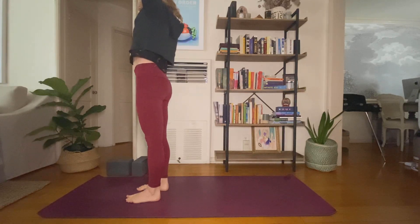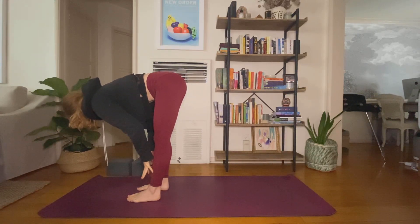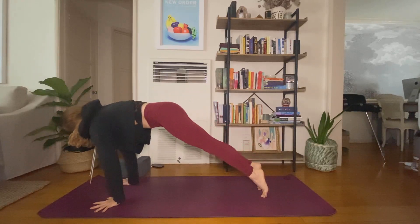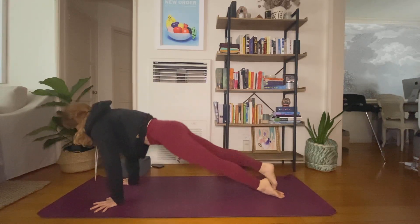Inhale, rise. Exhale, fold forward. Inhale, halfway lift — flatten your spine. Exhale, high to low — plank or lower for cobra. Squeeze your elbows to your ribs. Inhale, up dog or cobra. Exhale, downward facing dog.